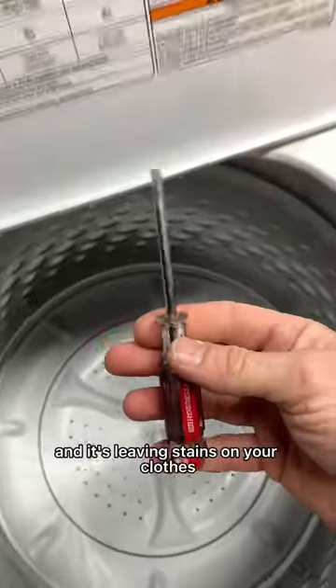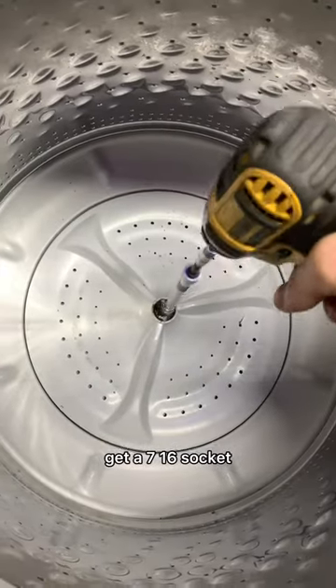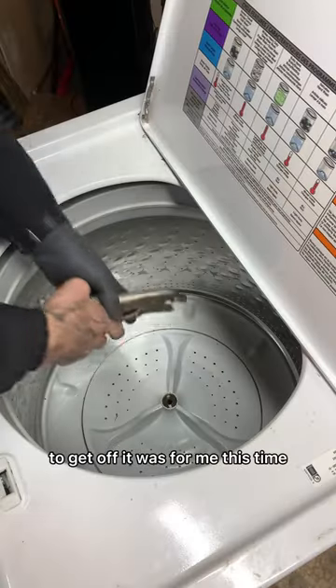If you have this washer and it's leaving stains on your clothes, it stinks, or it's making a crunching sound, we're going to pop this cap off, get a 7/16 socket, remove the bolt that holds on the plate. Sometimes this plate can be a real pain to get off — it was for me this time.